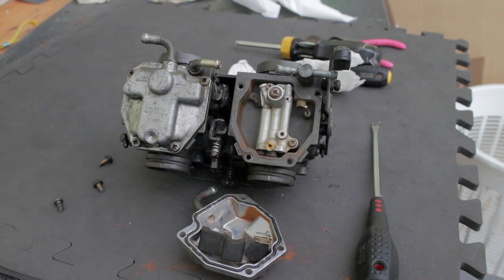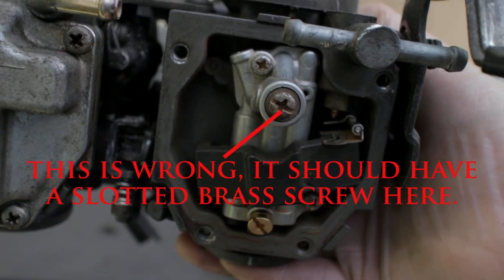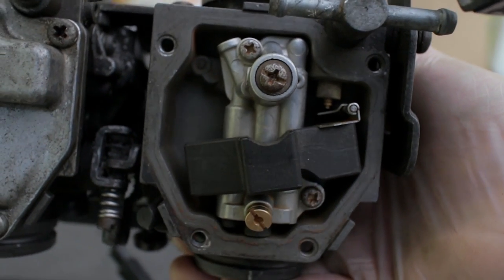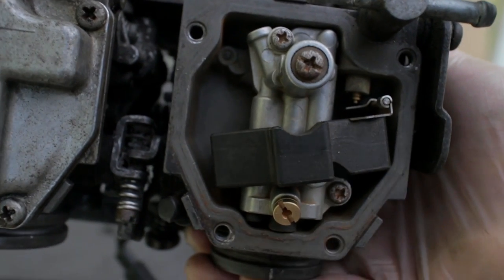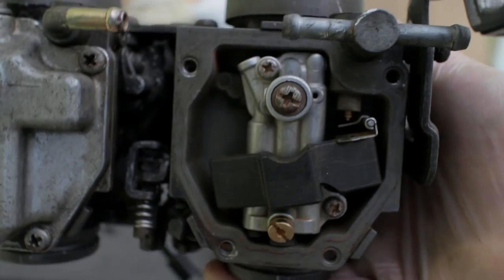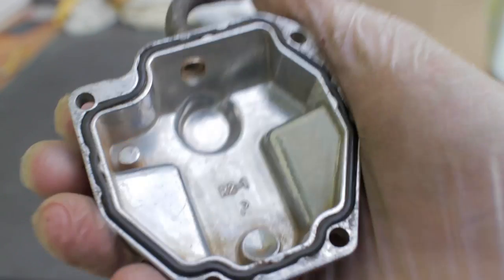I hope that was useful, and thank you for watching. Just to show you the final result — this has had a very basic clean through with all the appropriate holes and airways blown through with compressed air. You can see the difference that simple cleaning makes.